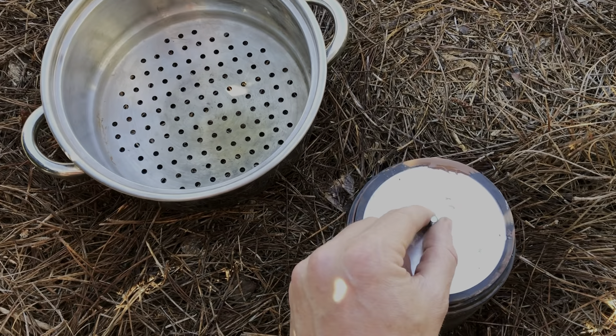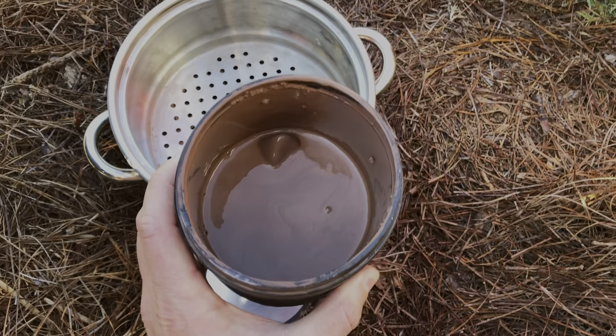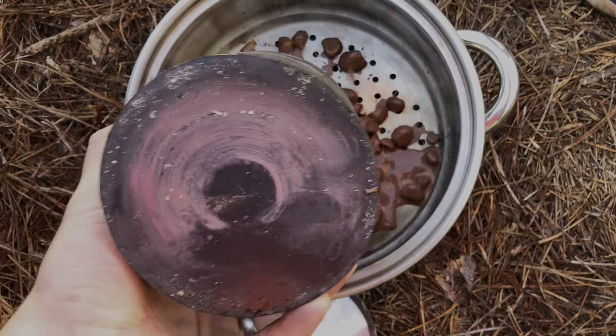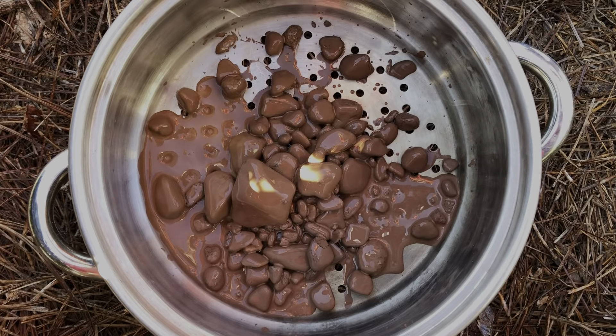The pre-polish has been in there for seven days turning. Just got it off the rock tumbler. Let's see — that's cool. All right, that's the pre-polish. So we're going to rinse them off and then do the final stage, which is the polish.